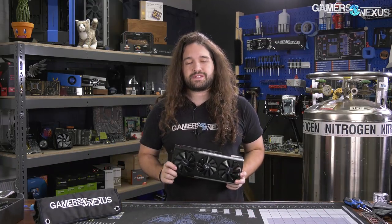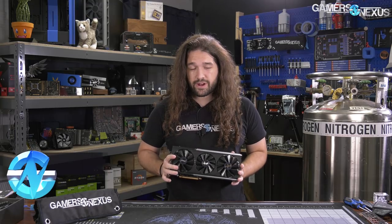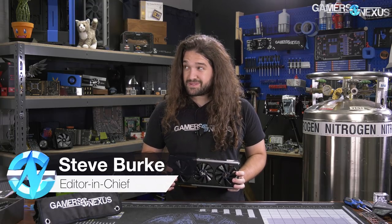Hey everyone, today we're tearing down this. This is the Sapphire RX 5700 XT Nitro Plus OC — that's the full name of the card.